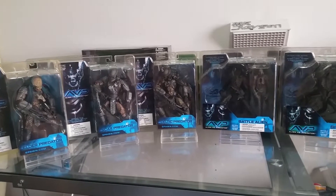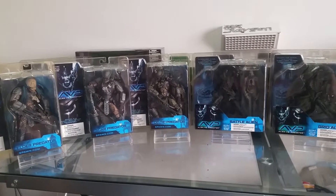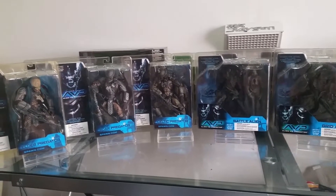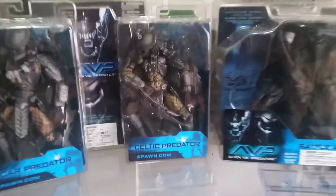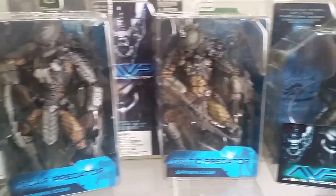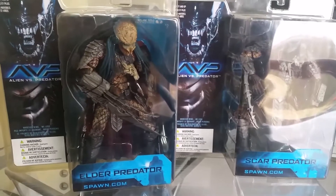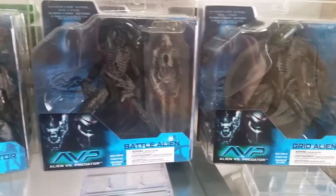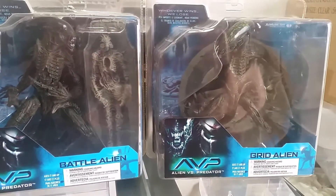Next up we have the Alien vs. Predator line by McFarlane Toys, released in 2004. It comes with 5 figures in this set: Celtic Predator, Scar Predator, Elder Predator without a mask, and two aliens — Battle Alien and Grid Alien.